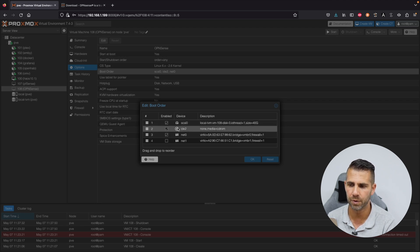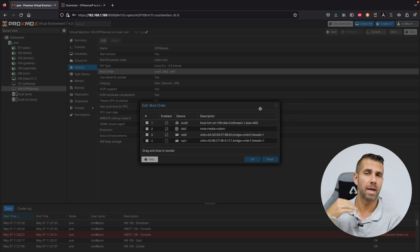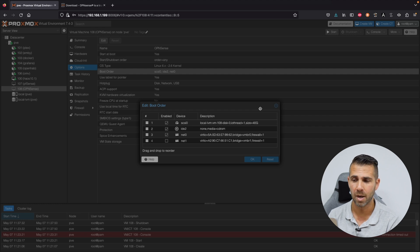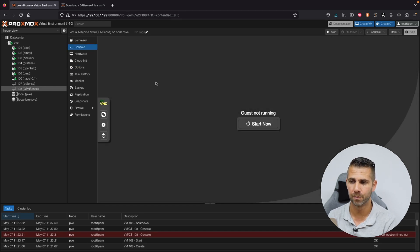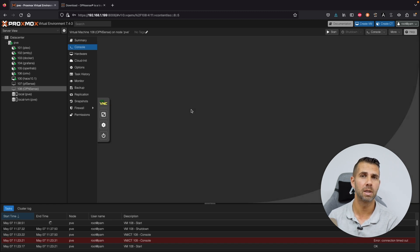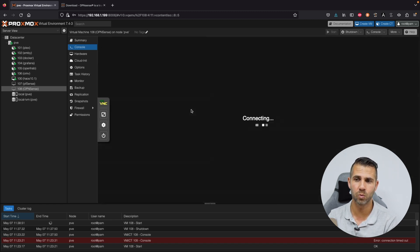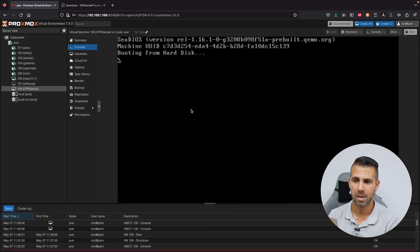Now go to Options and check the Boot Order. It should show the local hard drive 40 gigs first. If you added the drive after VM creation or something isn't working, you can come here and change the boot sequence. Close this out and we are ready to start the machine. It will now boot from the hard drive, so all changes will be permanent.